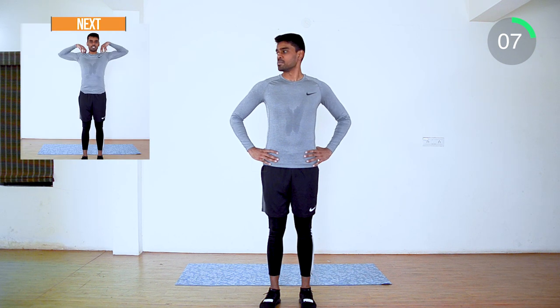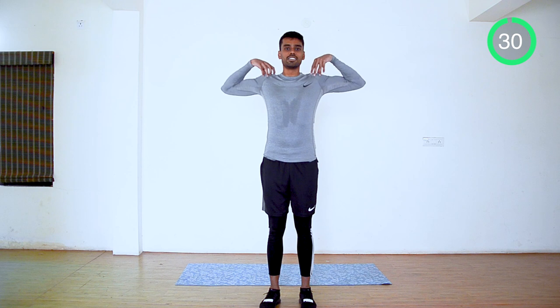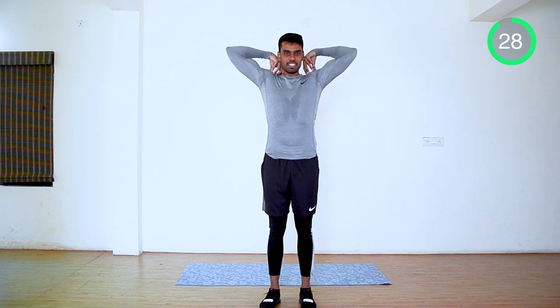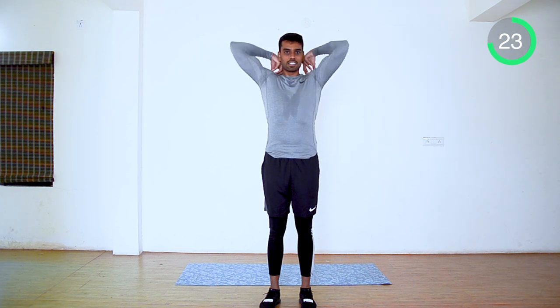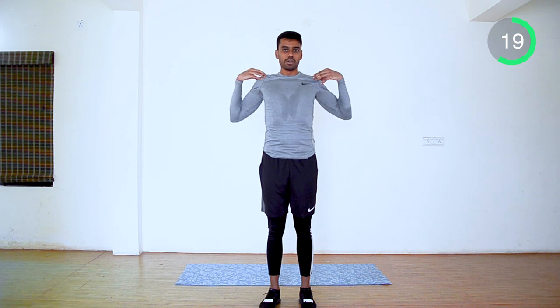Next, we are going to do shoulder rotation. Hands on your shoulder, slowly stretch and bring it forward. Slowly keep moving. Now reverse.